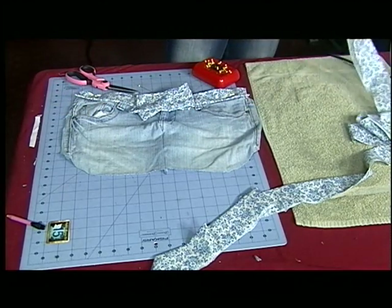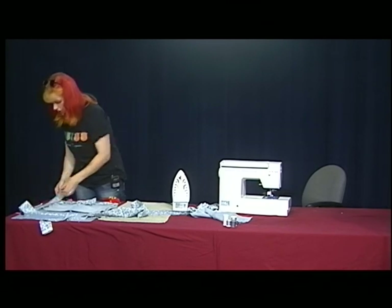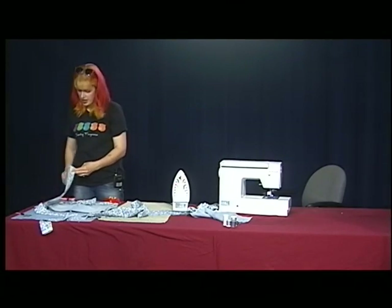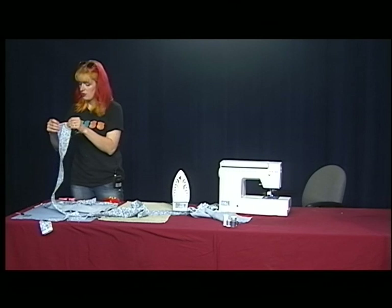The next thing we're going to do is take the ruffle and start. I made it extra big so that leaves it open and I have different options. Actually, I'm going to finish this edge real quick and then we'll start.